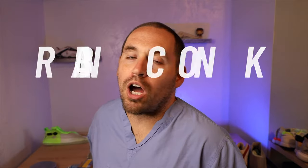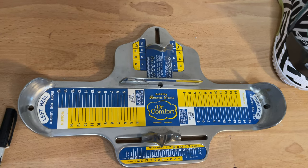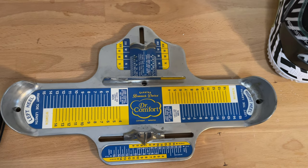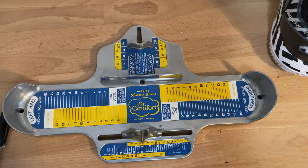Your first step is finding a product called a Brannock device. You can order these online — they're pretty cheap — or just go to any shoe store. It doesn't have to be an athletic shoe store or sell court shoes. For European and other sizing, they do make the Brannock device for that. However, if you don't have access to one, the easiest way is to take a measuring tape, measure heel to toe, and then measure the width of the ball of your foot. Take those numbers and you can move on to the next steps.